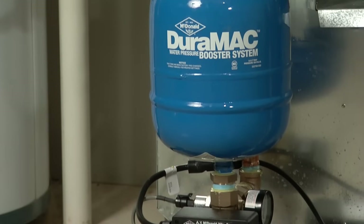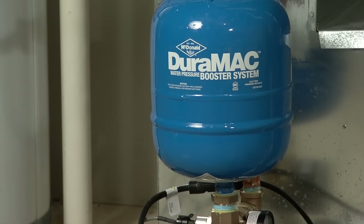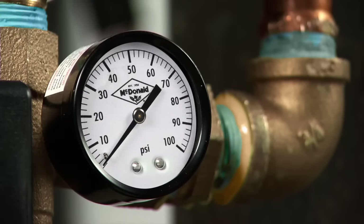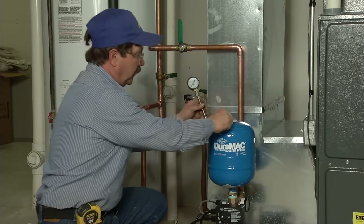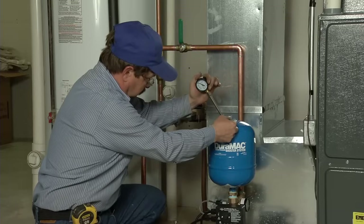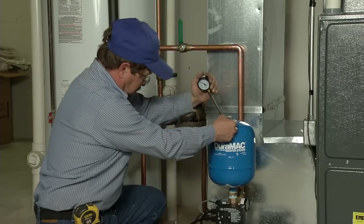The air pressure in the tank should be 2 psi less than the start pressure on the control dial. If you want to check the air pressure in the tank, shut off the water supply main valve and open a faucet. The pressure gauge should read zero. Then check the pressure in the top of the tank with a tire pressure gauge. You can pressurize the tank as required with a tire pump or air compressor.